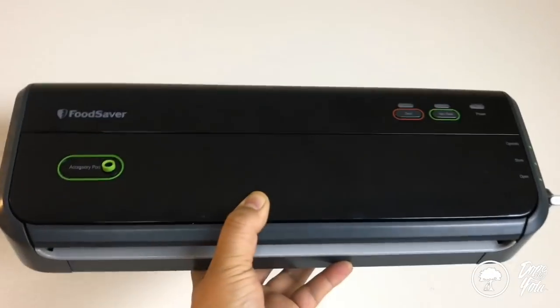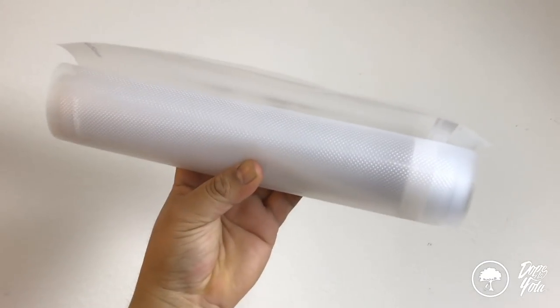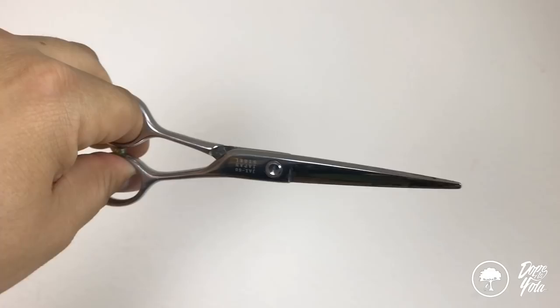I'm going to show you how to properly vac seal some packs. So, let's just get right into it. You'll need a food saver, some vac bags, some scissors, a dryer sheet, and your weed.